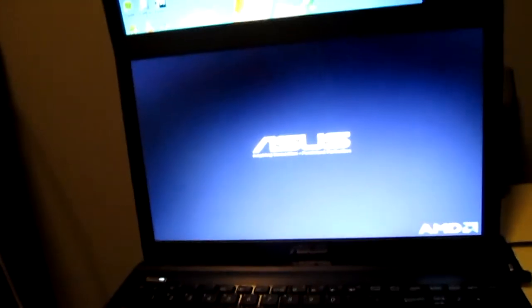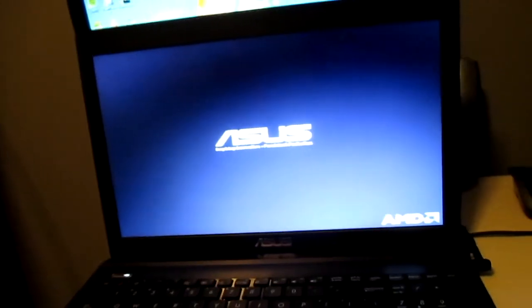This is a burned copy of Windows 7, but I do have a legitimate license key. Once we have the Windows 7 operating system installed, I'll get back to you guys.